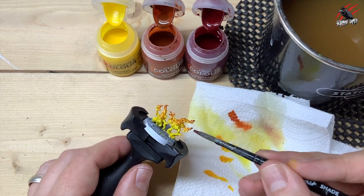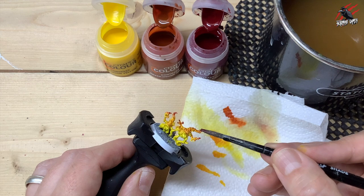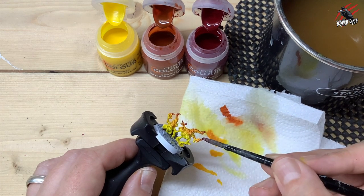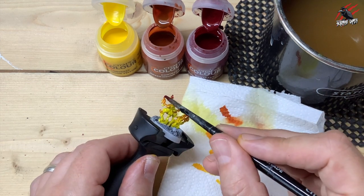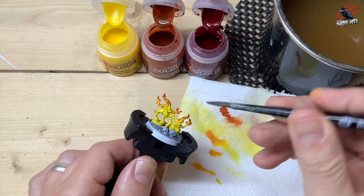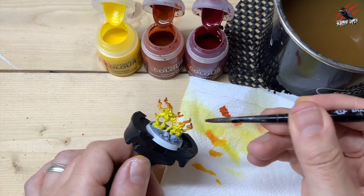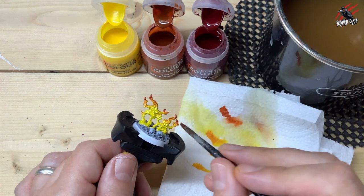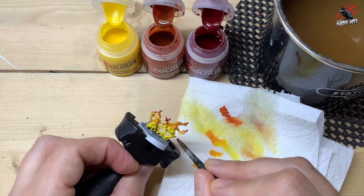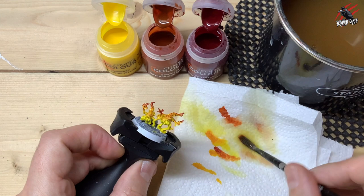While it's all still wet I'll wash my brush, dry it on the kitchen towel, and now I'm straight into the Flesh Tearers Red. I put a tiny bit at the tip of each flame — not as much as I did with the orange, I don't want it to be quite as strong. Flesh Tearers Red is a little bit darker than Blood Angels Red contrast paint, and it works great for flames because the fourth step is to put a little dot of black at the tip, so having this darker red against that black works really nicely. I'm dotting it on and smoothing it down, blending it in while everything is still wet.